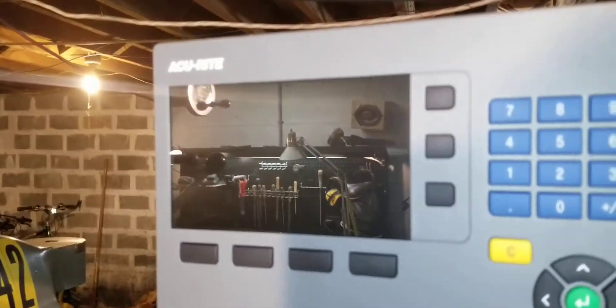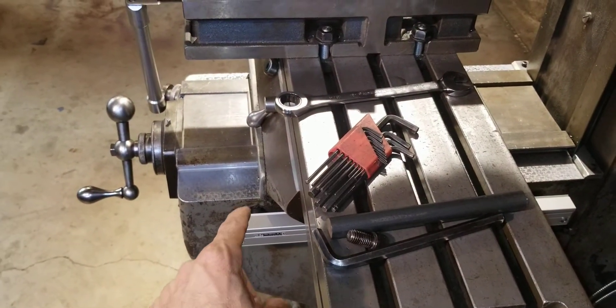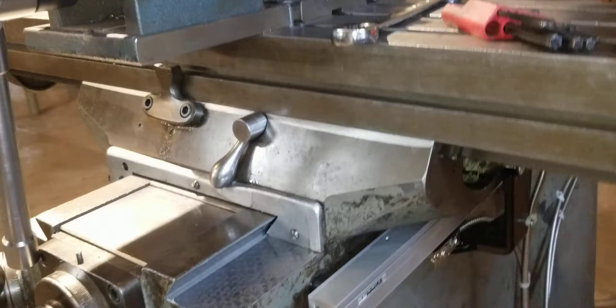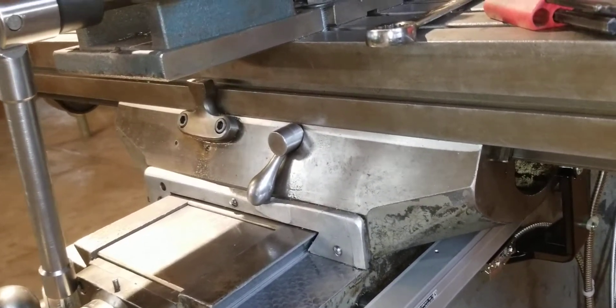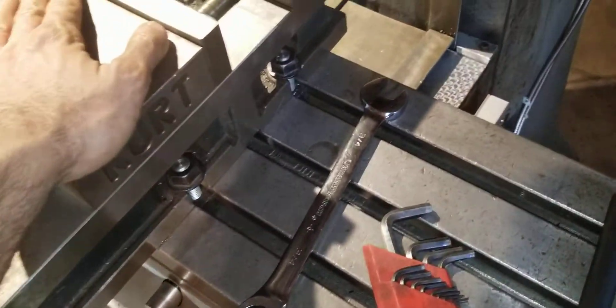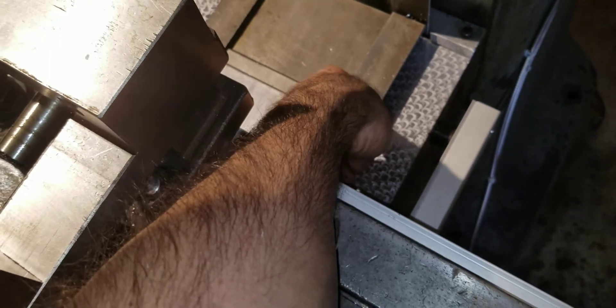Anyway, we've got a new digital readout. It had an Acu-Rite on it before — this is a 203 — but the Y-axis readout was really dim and the linear scale was messed up. I flipped them around and it wasn't the readout, it was actually the scale. It led me to believe somebody had blown a bunch of dirt in there.